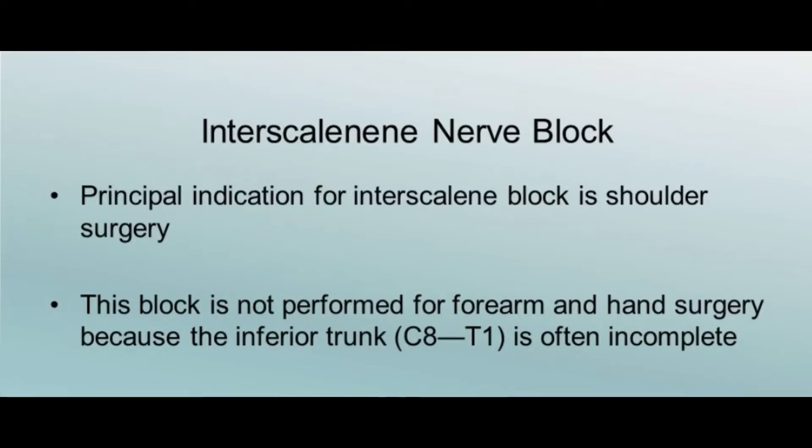In this video I am performing interscalene nerve block by Vinnie's method. The indications are upper arm surgery, arthroscopic shoulder surgeries, shoulder surgeries, shoulder manipulations, and chronic pain treatment.